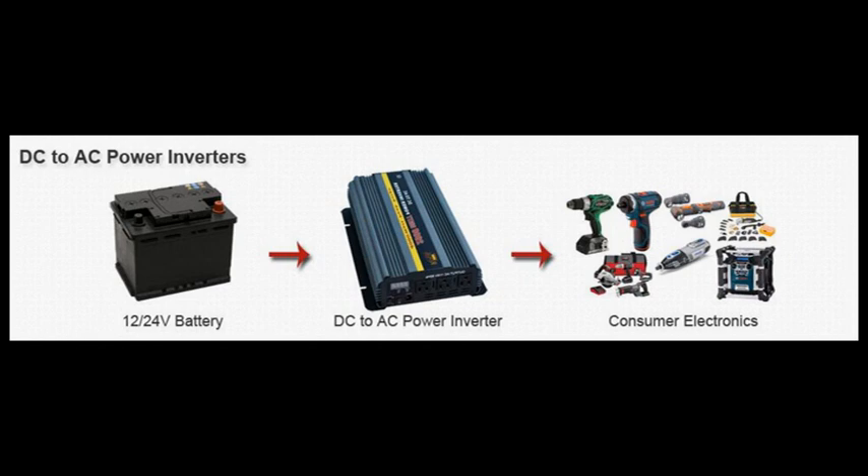If you connect any other electronics to the inverter setup, the batteries will eventually get drawn down and the charge will be useless, because the charger is pulling from the same batteries it's trying to charge. Always make sure you have enough battery power to outlast your blackout, work site use, or daily use, and you should be fine.